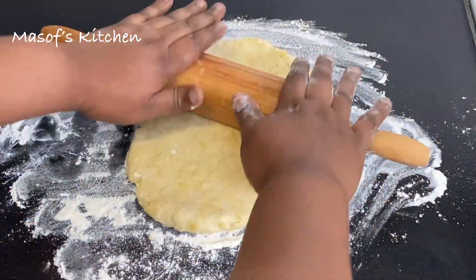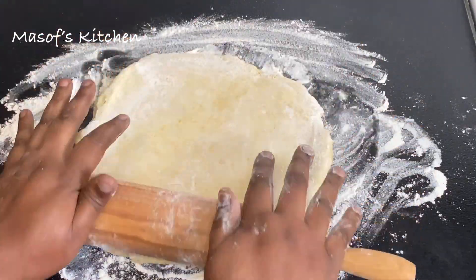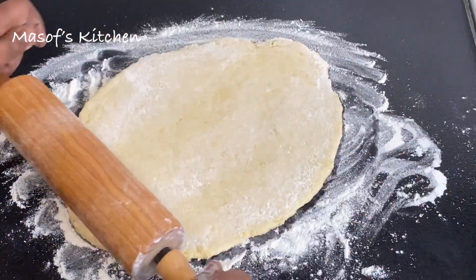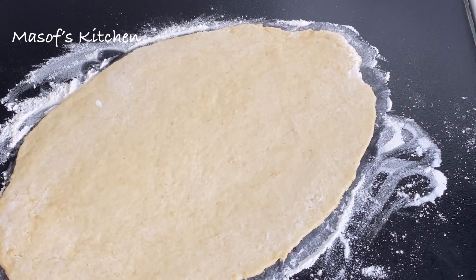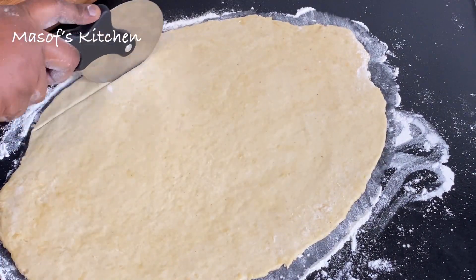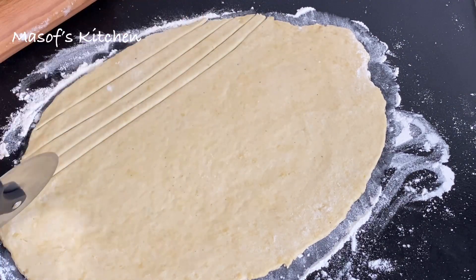I'll flour my rolling pin and begin rolling this beautiful dough. I'll roll it until it becomes a bit flat — not really flat — and then I'll go ahead and slice it with my pizza cutter.